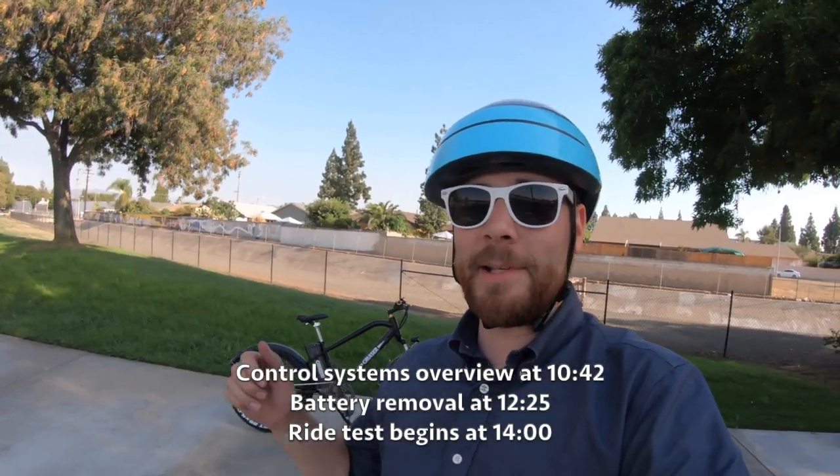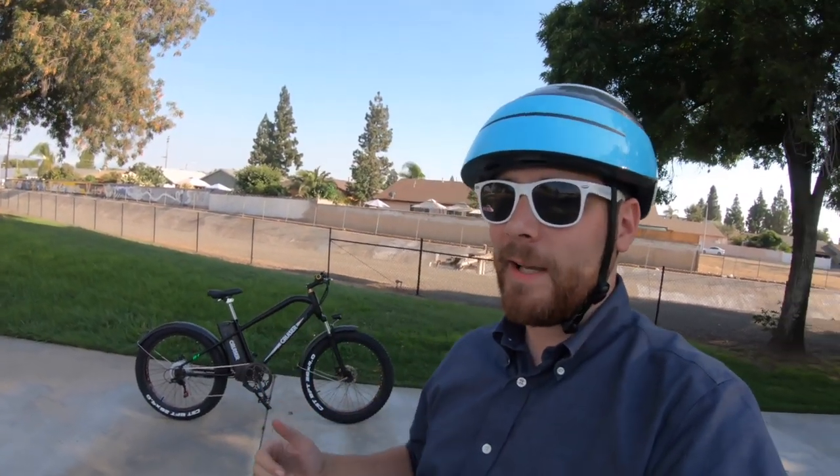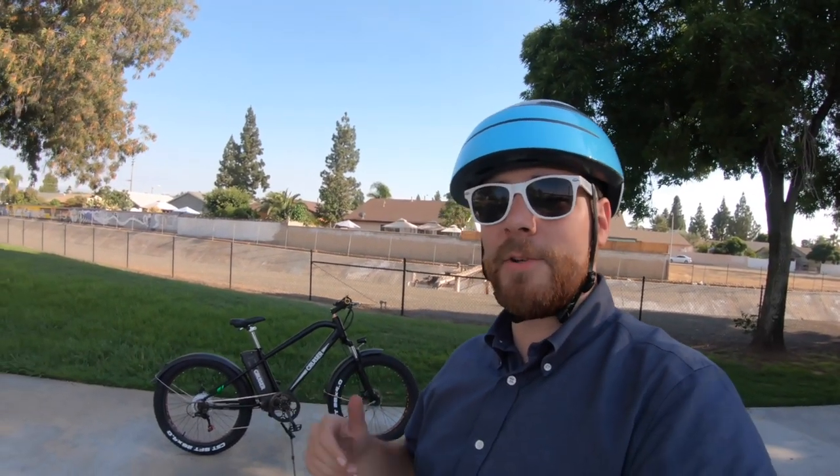Hey, what's up everybody? I am here outside of Anaheim in a pretty park checking out the Super Cruiser from NACTO Electric Bikes. We would think of it as a low-impact, maybe grandma kind of low-speed bicycle, but they have a different take on the concept of a cruiser. This Super Cruiser is actually a fat tire step-over kind of bad-boy electric bike. Let's jump in and talk about some of the specifications.